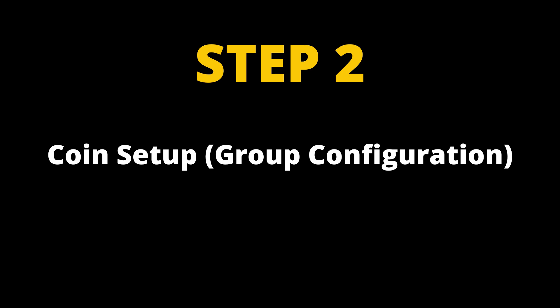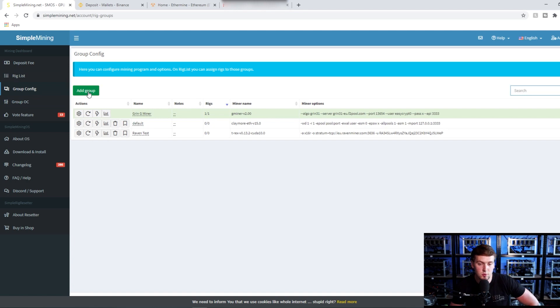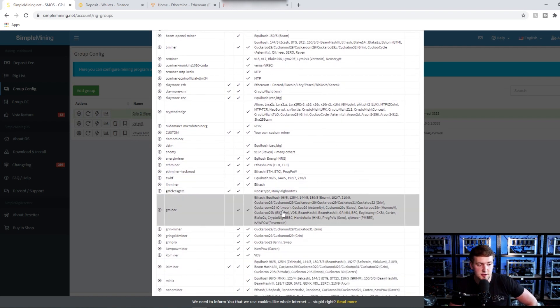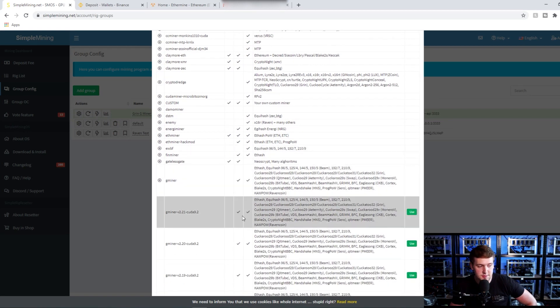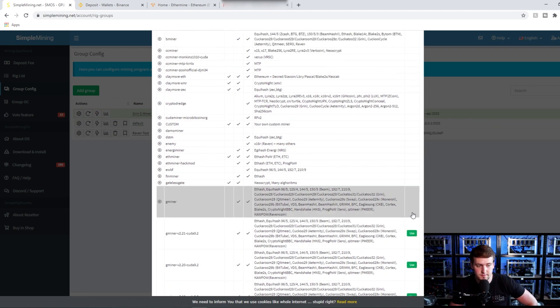Step two: we're going to head to Simple Mining. This tutorial is based on mining with SMOS, the software we use. Go into your Group Config on the left, click onto there, and we're going to add a new group. Click Add Group. The miner we're recommending is GMiner — find GMiner and click onto it. We're going to use version 2.21, which is the most recent today. If you're watching this video later and there's a more recent version, choose that one instead.